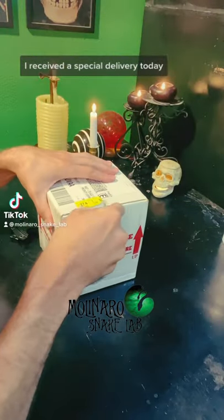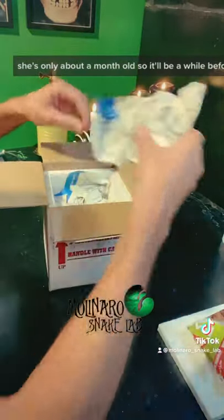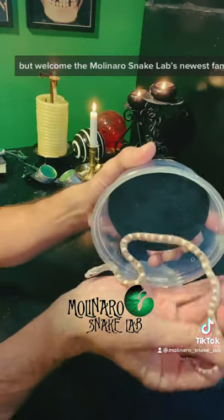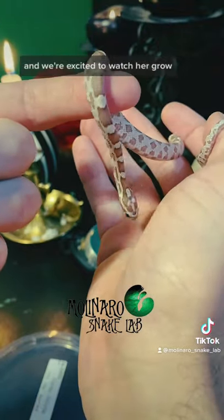I received a special delivery today. I wanted to start breeding a species that I've never bred before. She's only about a month old so it'll be a while before I can breed her. But welcome to Molinaro Snake Lab's newest family member. She's an absolutely beautiful coral ghost corn snake and we're excited to watch her grow.